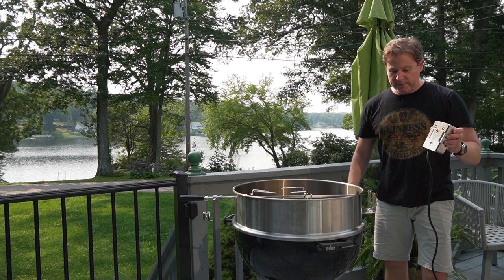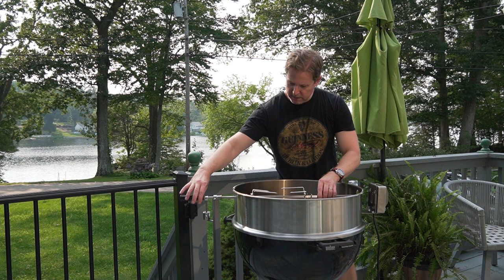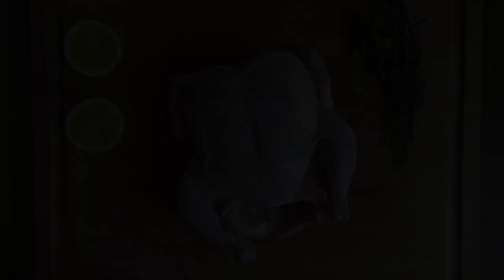If you go over to this side, right here we've got the motor. So the motor slides onto here and then you bring this bit in and it hooks right into here, and then you turn it on and voila, we have a rotisserie.